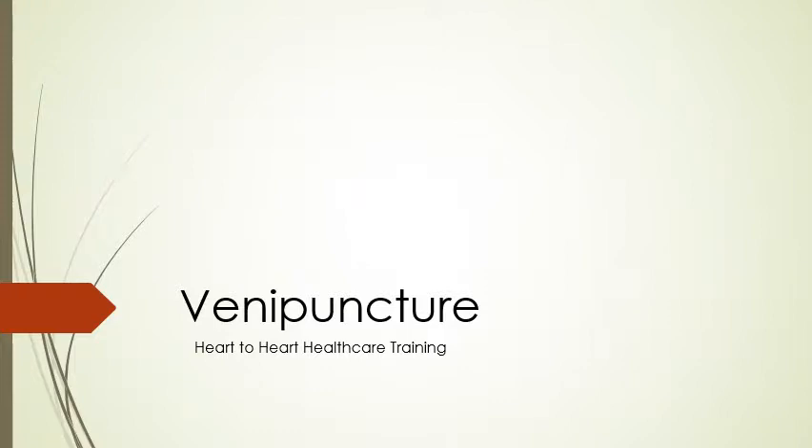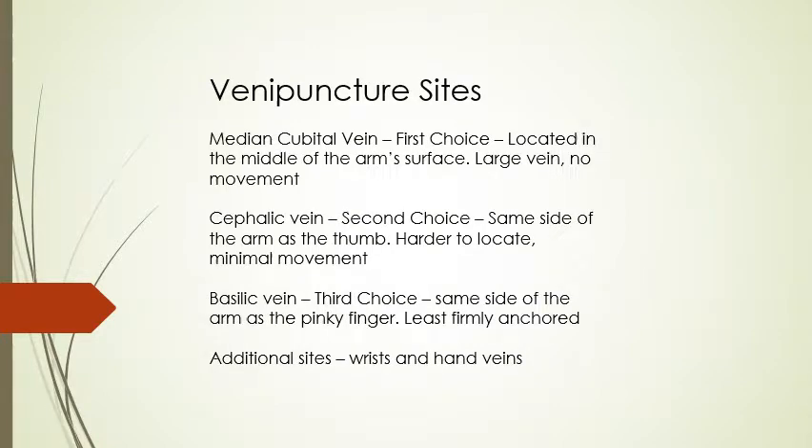Here we are at venipuncture — this is what this whole class is about, everything you'll be doing. We're going to talk about specific supplies, procedures, and sites. The antecubital fossa, or the front of the arm on the opposite side of the elbow, is where you're going to be doing the majority of your blood draws.